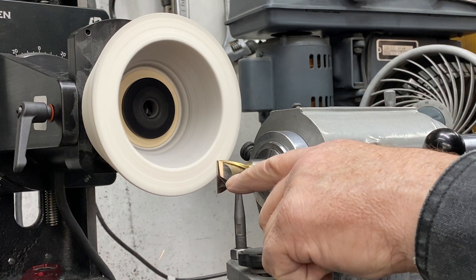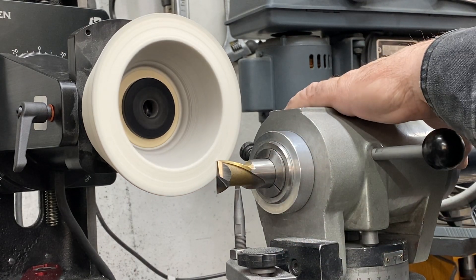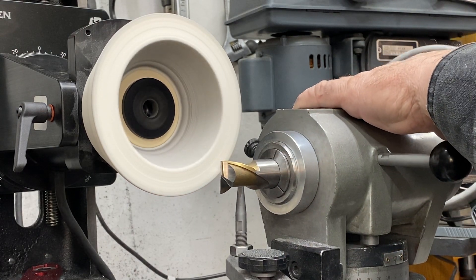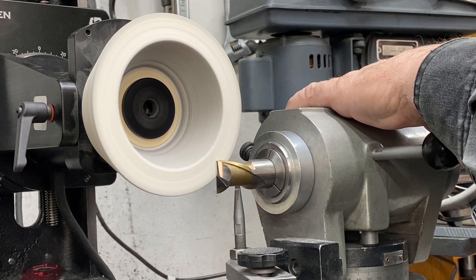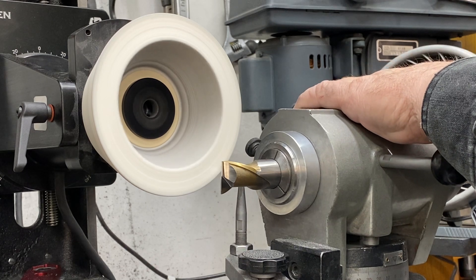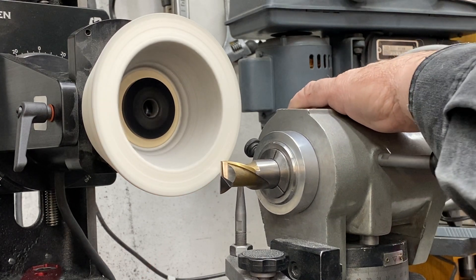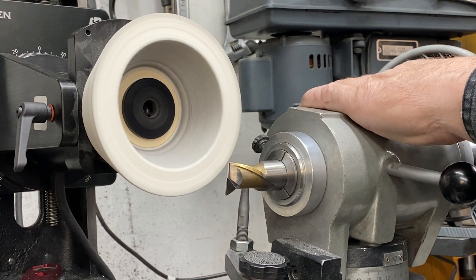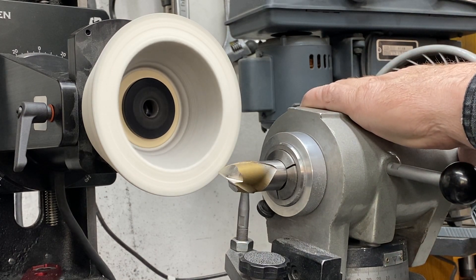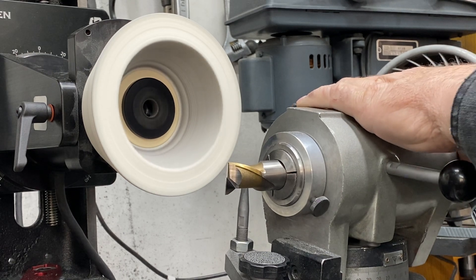I'm going to just be below center here a few thou — you can measure it if you like. Once you get in as far as you want to go, you can jump the spindle. This is a handy feature on a Cutter Master, but good only on two flutes. Now you've got to pull this all the way away so you don't take the corners off your tool when you rotate it. And now we're going to do the other side.